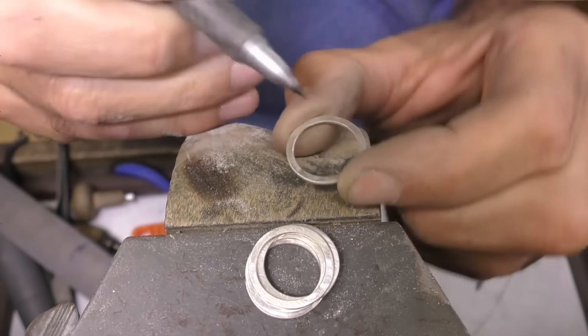Now make sure that they're perfectly round. You don't have to worry about getting them perfectly flat just yet, and for each one make sure that you've got the same size. I'm working right on the edge of the flat stake and I'm keeping my fingers as far away as possible, turning it and working my way around the ring. I'll check what kind of size difference I've got.